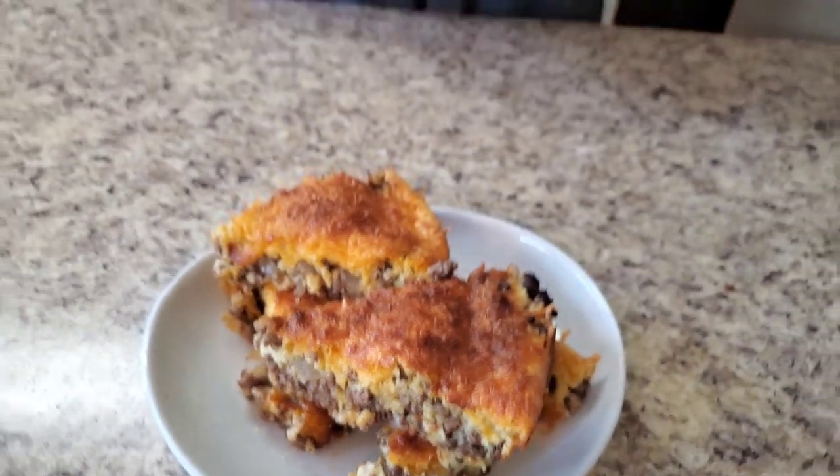Thank y'all so much for tuning in with me on this beautiful Saturday! If you haven't subscribed, please subscribe, comment, hit that like button, also hit the bell to be notified. And if you got time, go watch a commercial too — that way I can get a little coinage. Y'all be safe out there, I love you, and I'm gonna see you again next time. Bye bye!